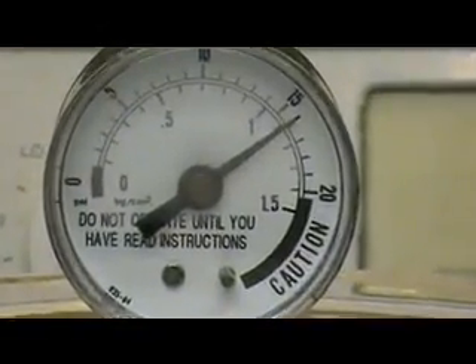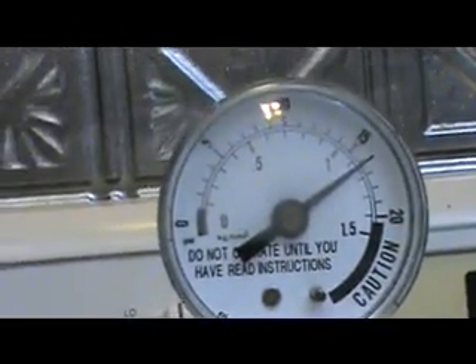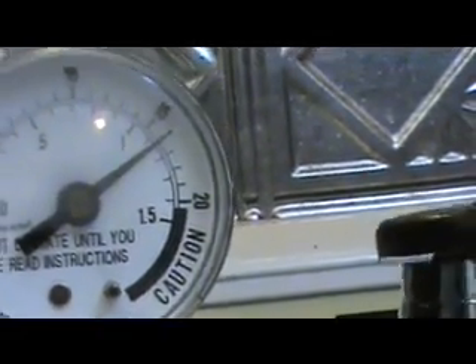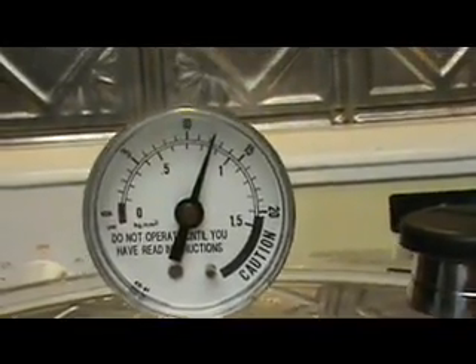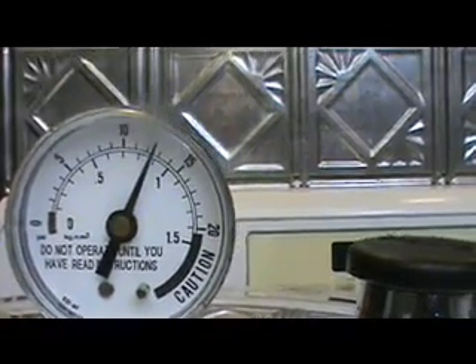The dial that you see on the pressure cooker shows the pounds per square inch above atmospheric pressure. When the PSI reads 15 on the pressure cooker, that means it's about 30 psi total, and the temperature inside at that point is about 120 degrees Celsius. When we get down to about 12 psi on the gauge — around 26 to 27 psi total — it's more like 117 degrees, and that's where the canning is done.